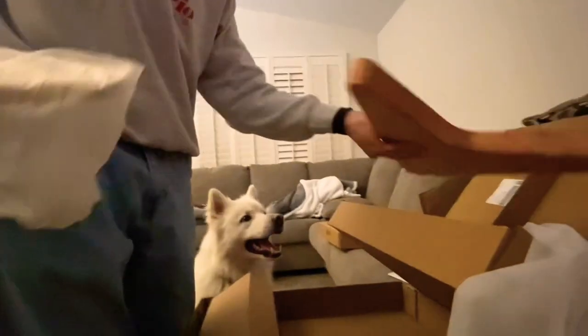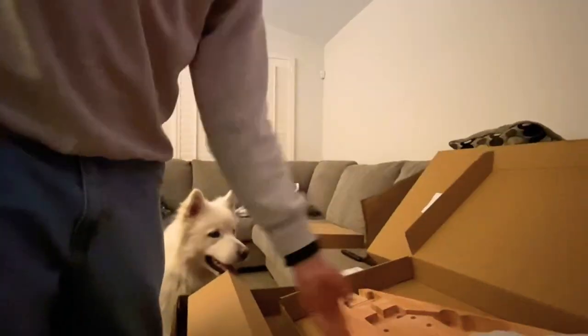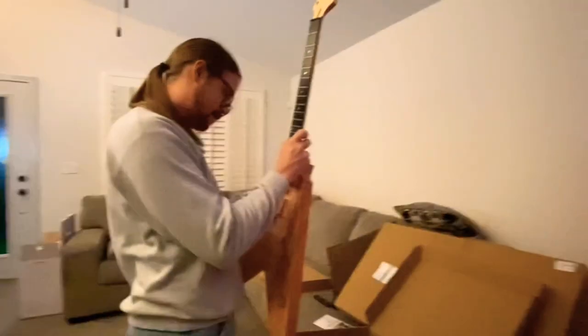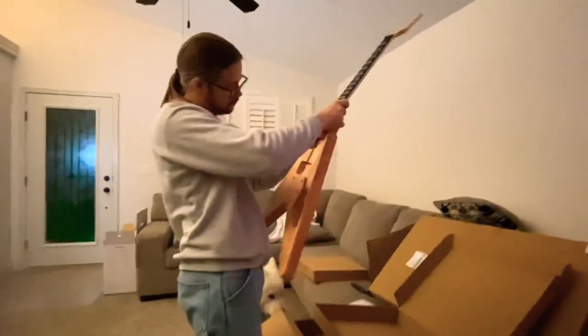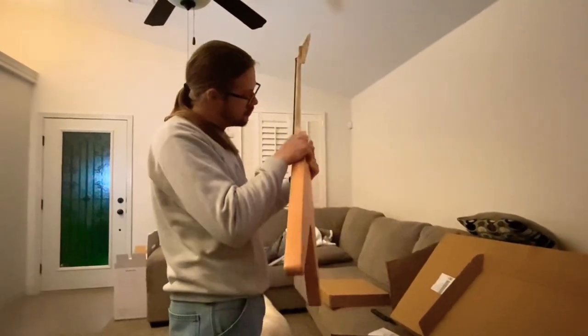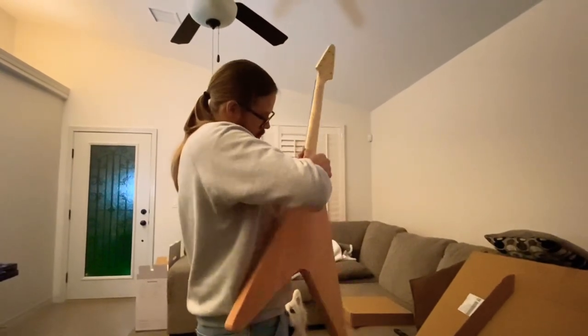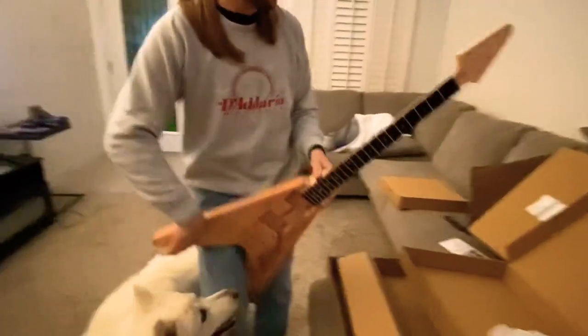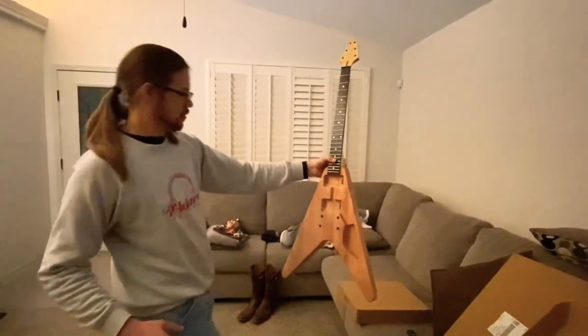I want to take a sec and just see how the neck fitting is with the body — take a look at how it'll look. Very snug. The angle looks pretty good. Only setup will tell, but so far I'm digging it.